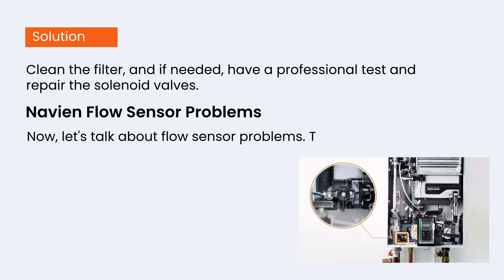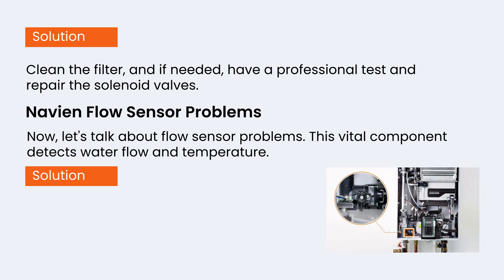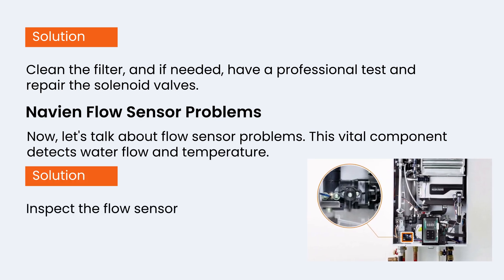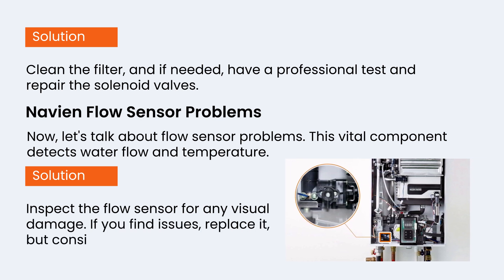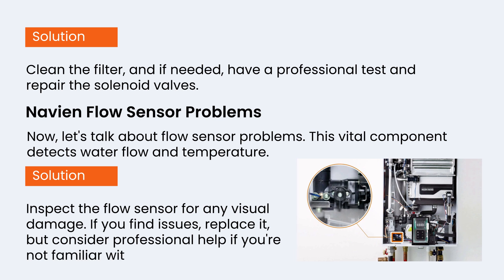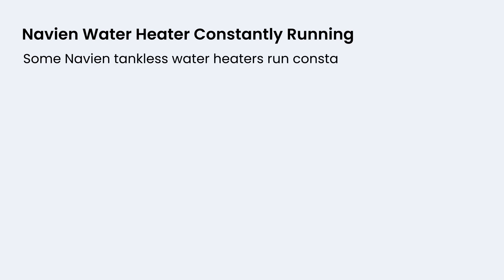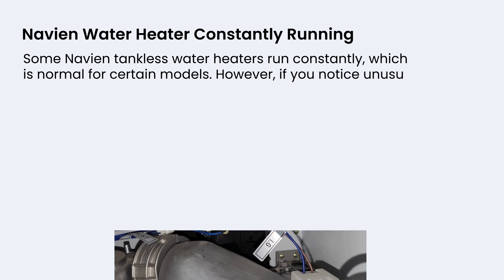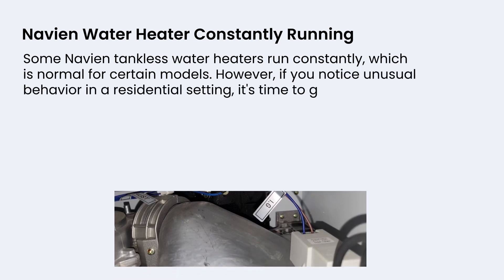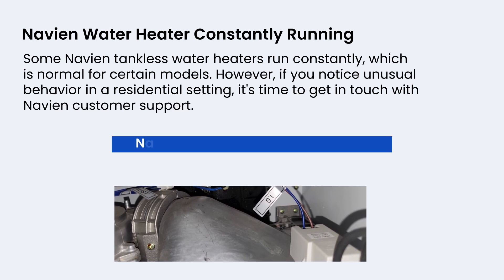Now let's talk about flow sensor problems. This vital component detects water flow and temperature. Inspect the flow sensor for any visual damage — if you find issues, replace it, but consider professional help if you're not familiar with the process. Some Navian tankless water heaters run constantly, which is normal for certain models. However, if you notice unusual behavior in a residential setting, it's time to get in touch with Navian customer support.